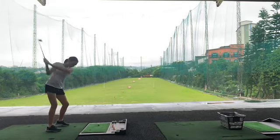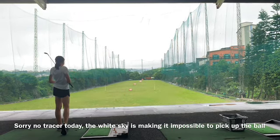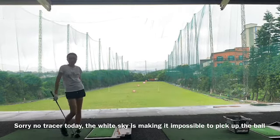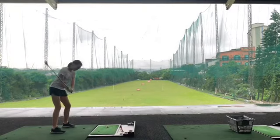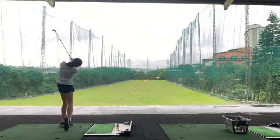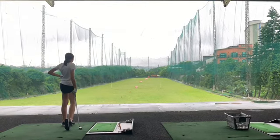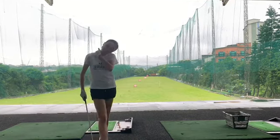How are you first? 7-iron. That's a nice swing. How far? 120. About 5 feet left. Here's the 5-iron. That's quite a bit skinny. Same position exactly — 120. Smidgen left.